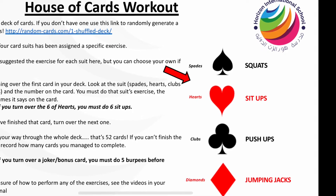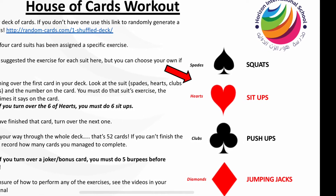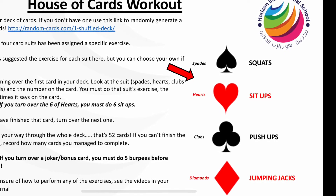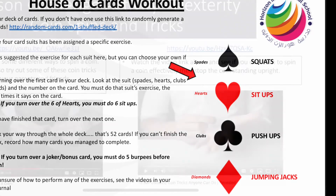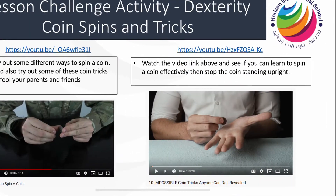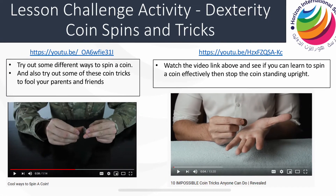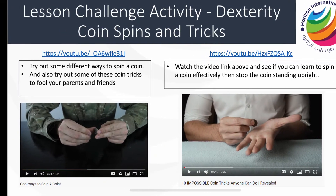If you can complete the full pack, that's an excellent effort, and anyone who completes the pack will get three house points from me. For a little bit of fun, I've added in a couple of coin challenges for you to try out. I'd love to see your progress with these.